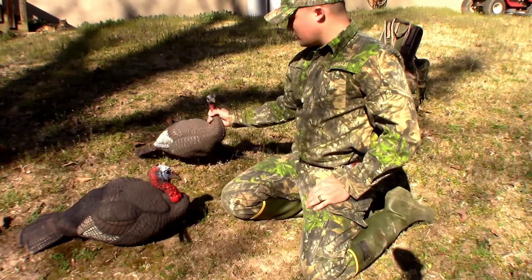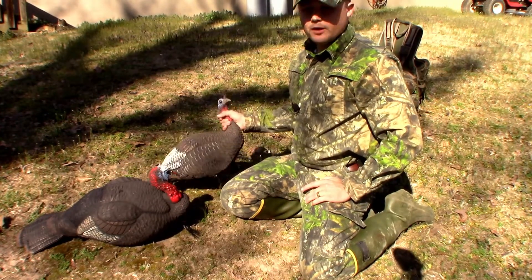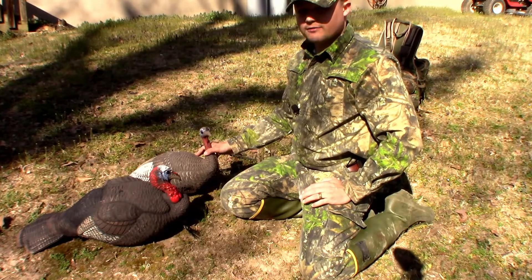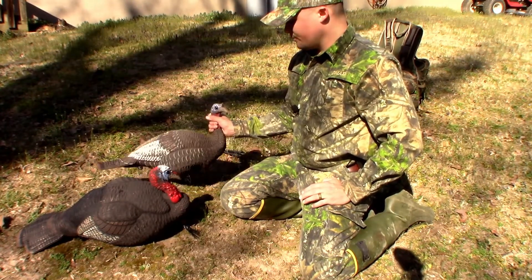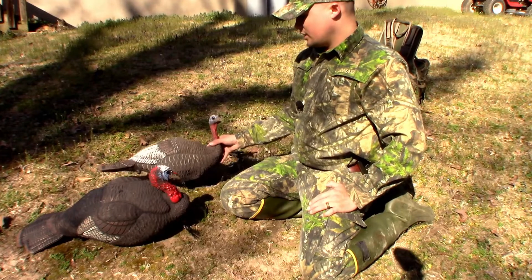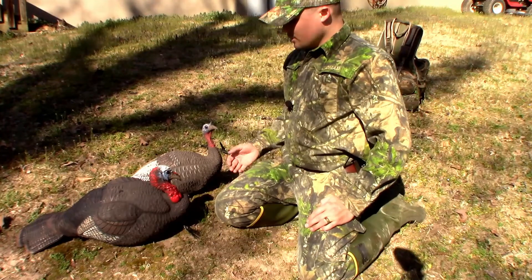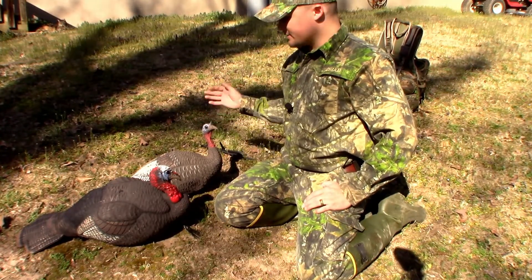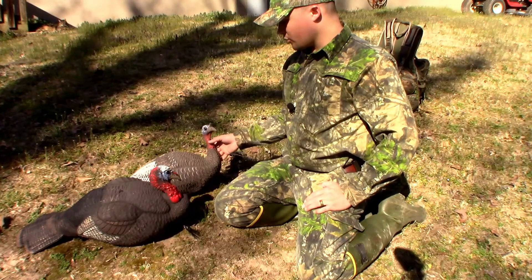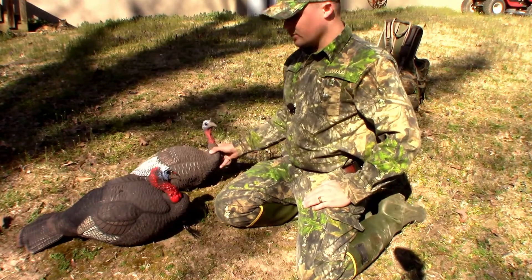Alright y'all, so here's the decoys. A big reason I went with these is the price — they were a reasonable price. You can buy them individually and they're about $40-$50 a piece, but if you go to Bass Pro, they come in a combo set where you get the Jake and the Hen for I think $80. I was going to get the Avian X, but after looking at them — I mean, the Avian X does look a little more realistic — I don't think it's going to affect the turkey a whole lot.